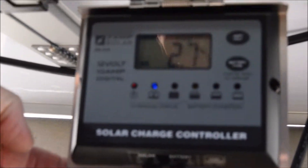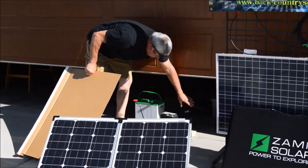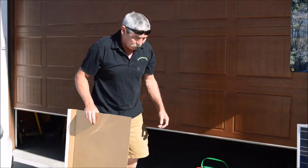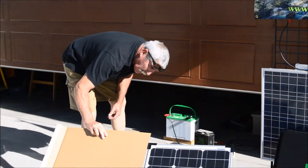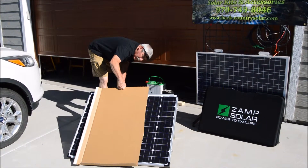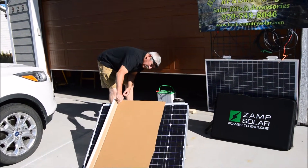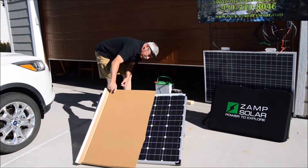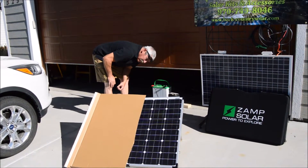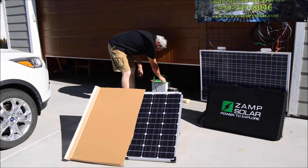We're at 2.8 amps at this point. What we want to do is — we have a low ATV battery sitting right here. The ATV battery charges at about 1.2 amps. So what we're going to do is block half of this panel and see what we have. We're still at 2. We're going to come over more with it. There we go — blocking a little better than half the panel, we're at 1.5 amps.